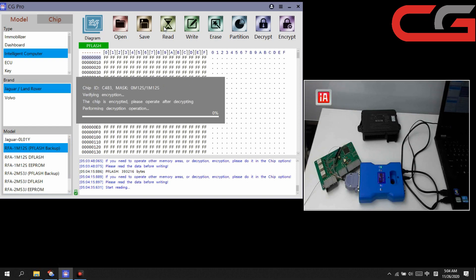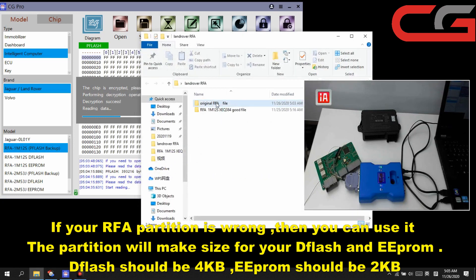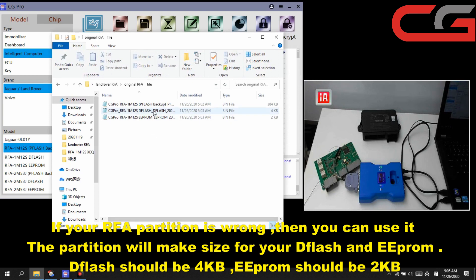We read it again. Normally you don't need to do a partition, but if your partition is not OK, you can do the partition. The partition size — just do DFLASH and EEPROM. You can check your original file sizes: DFLASH is 4KB, EEPROM is 2KB. Your code file should be the same size — 4KB and 2KB.